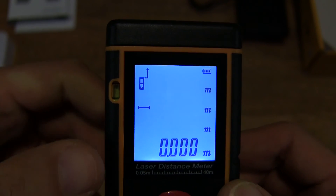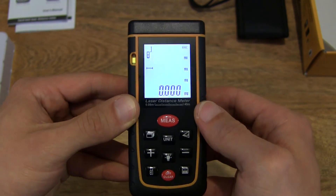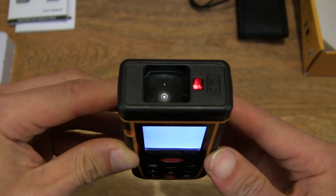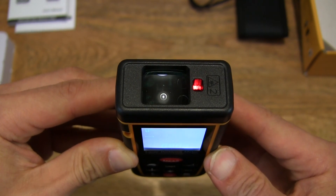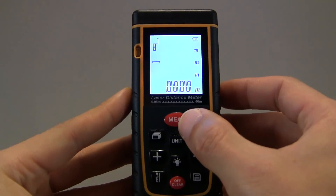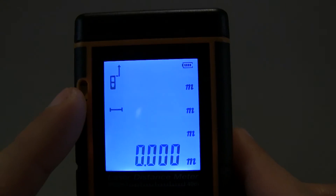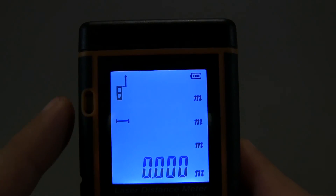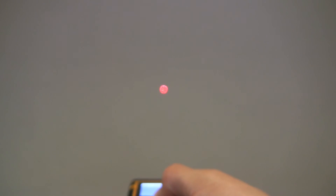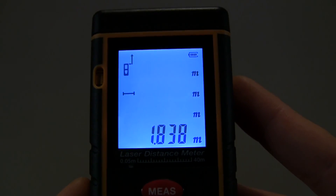So let's go ahead and take a reading by pressing on the measurement button. There is a laser light right there — don't stare at it, because you will damage your eyesight. Let's take a simple distance measurement by pressing the measure button. You can see on the top left-hand side of the screen that the laser symbol is flashing. Let's measure the distance from here to the wall by pointing forwards and tapping on the measure button — and just like that, we've got a measurement of 1.838 meters.